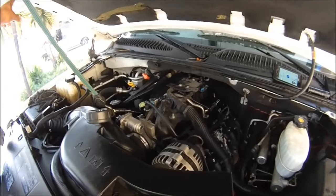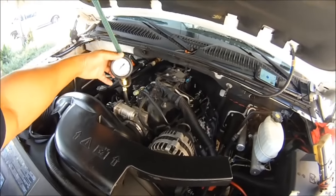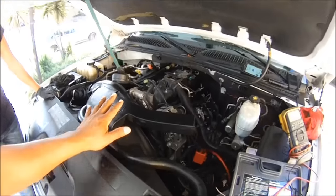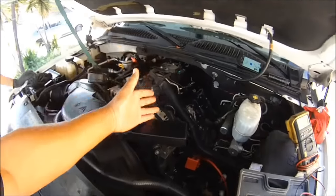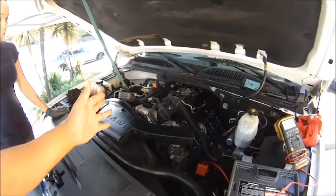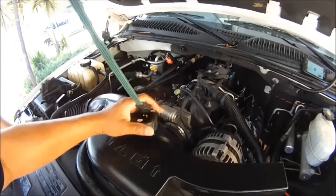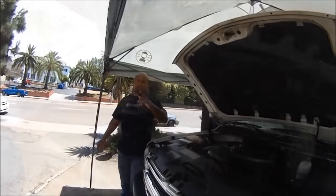Right now what we're doing is a fuel pressure check. Because when you got a lean misfire, you also got to check to see if your fuel is being deprived. You could have a bad fuel pump, a pinched line, a clogged fuel filter. You've got to find out if your fuel delivery is doing all right. This is our fuel pressure gauge here — we're going to check to see what the fuel pressure is on this.